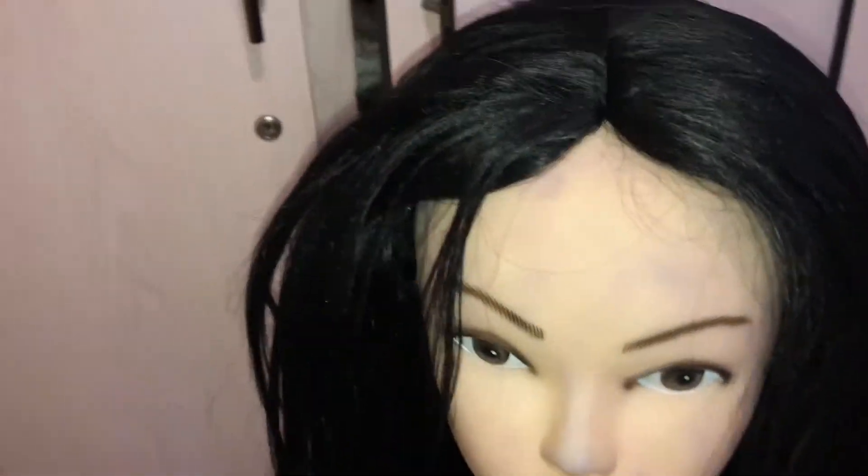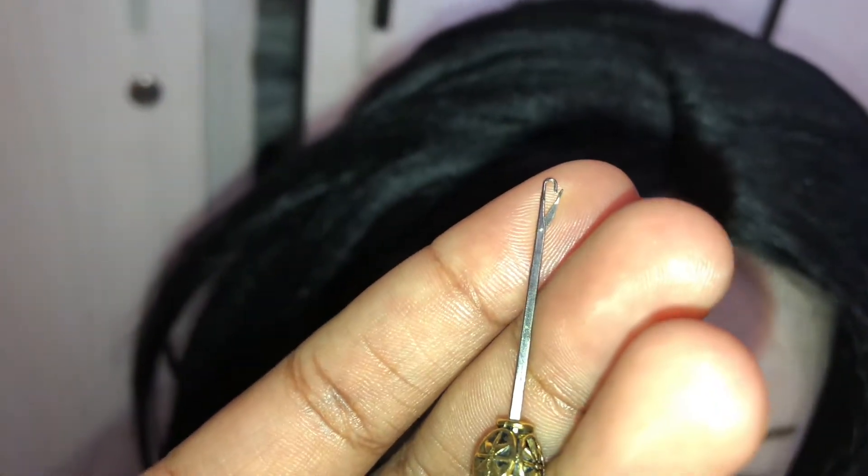Mind you guys, this is my first time doing this, so please bear with me. I'm just gonna show you the tools I'll be using. As a first timer, I will be using an extra small crochet needle. They normally use a ventilating needle, but I can't use that — I tried and I just failed. So I'm gonna stick to my extra small crochet needle to do this whole thing.